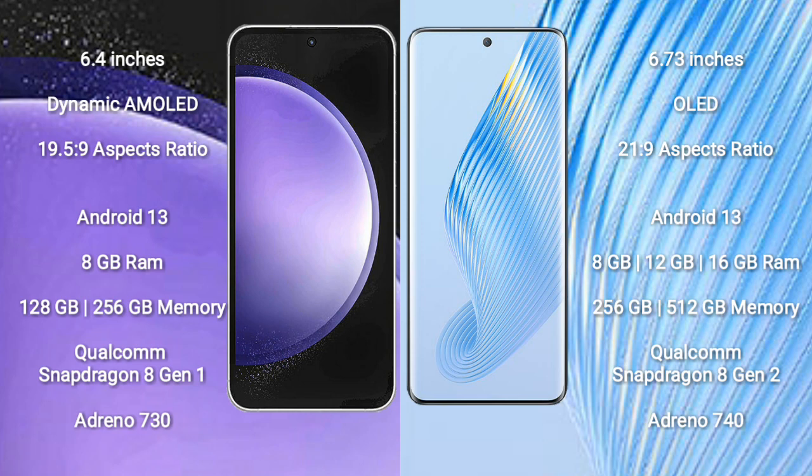Samsung Galaxy S23 FE runs on the Android 13 operating system. It comes with 8GB RAM and 128GB or 256GB internal storage, with a Qualcomm Snapdragon 8 Gen 1 processor and GPU Adreno 730.